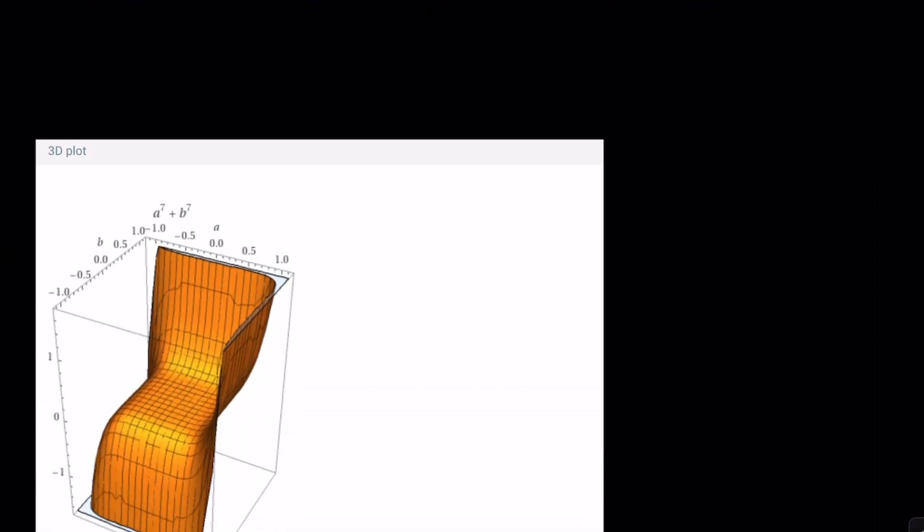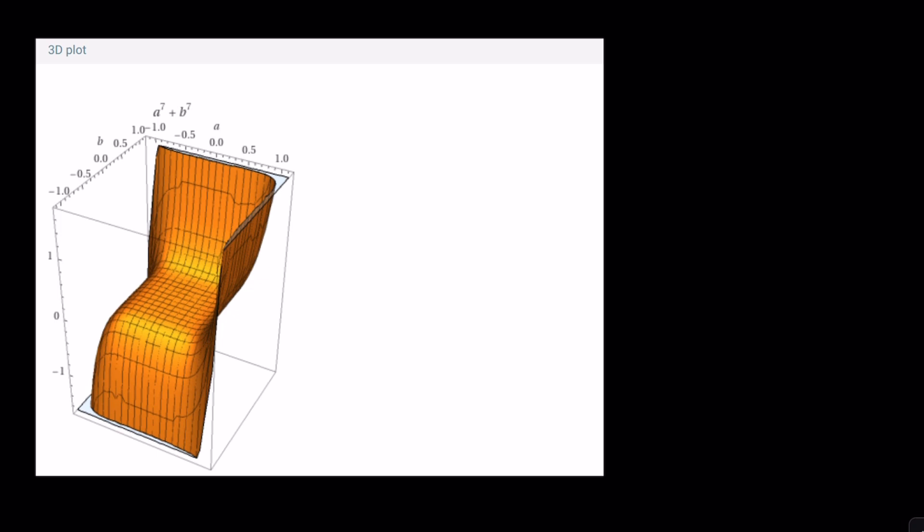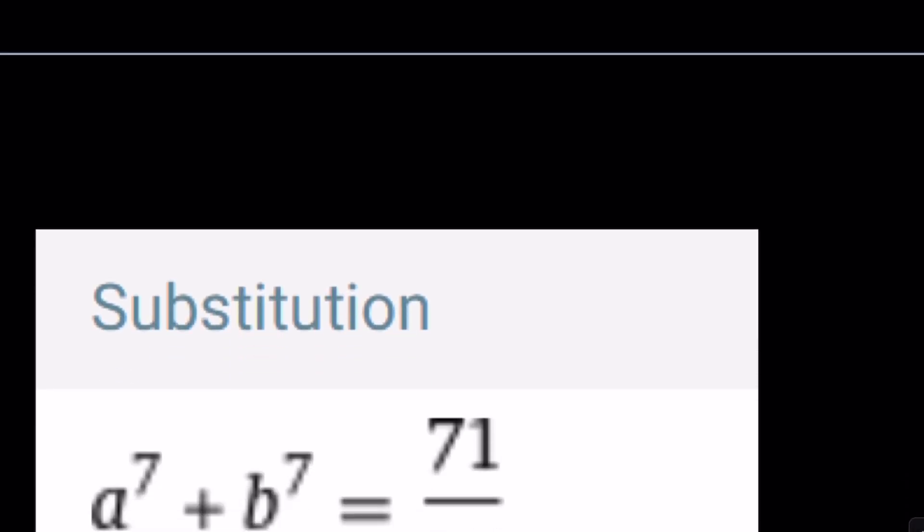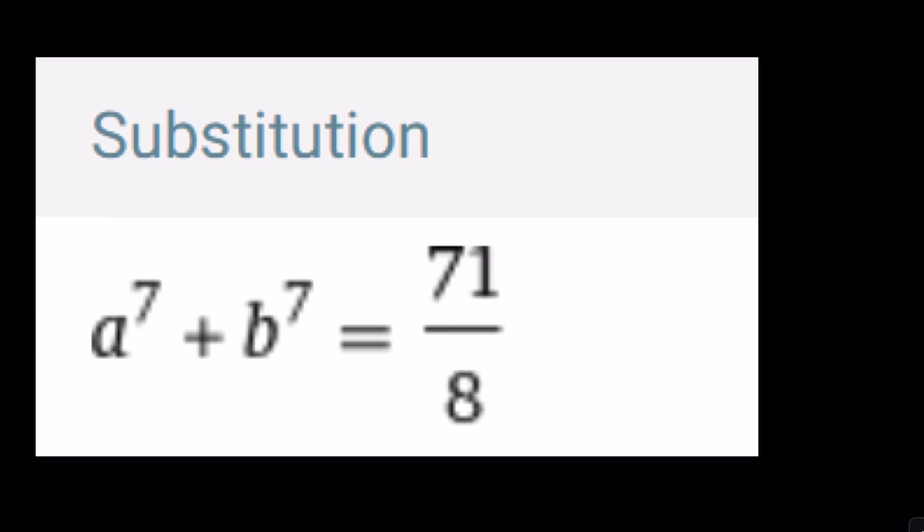Let's take a look at a 3D plot — wow, this is amazing. a to the seventh plus b to the seventh — doesn't that look like a chair? I just wanted to share this beautiful graph from Wolfram Alpha; Desmos can't do this one. By substitution, we can get the same answer. And this brings us to the end. Thank you for watching. Please comment, like, and subscribe. I'll see you next time with another video. Until then, be safe, take care, and bye-bye.